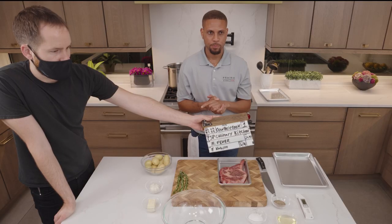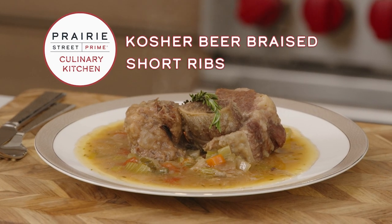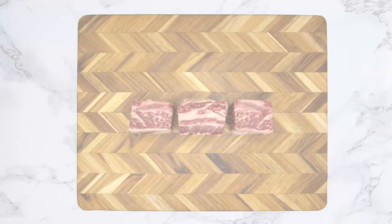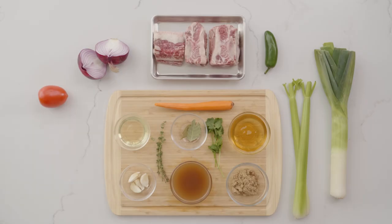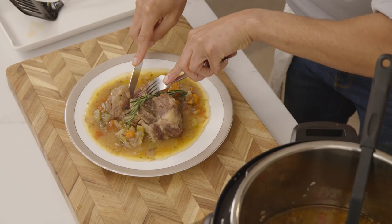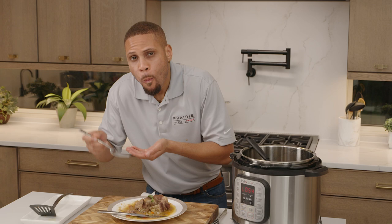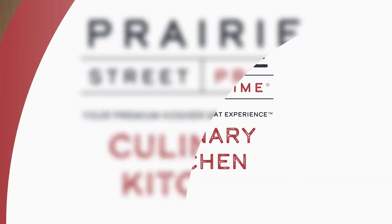In today's episode, you'll learn how to make delicious kosher beer braised short ribs using our Prairie Street Primes USDA prime beef short ribs and these fresh ingredients. You see this meat coming apart like this? This is so good. Welcome to Prairie Street Primes Culinary Kitchen.